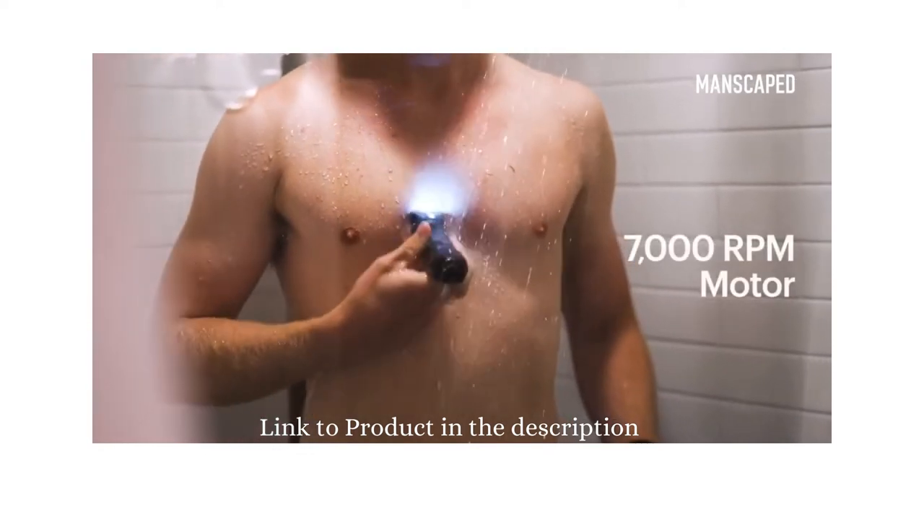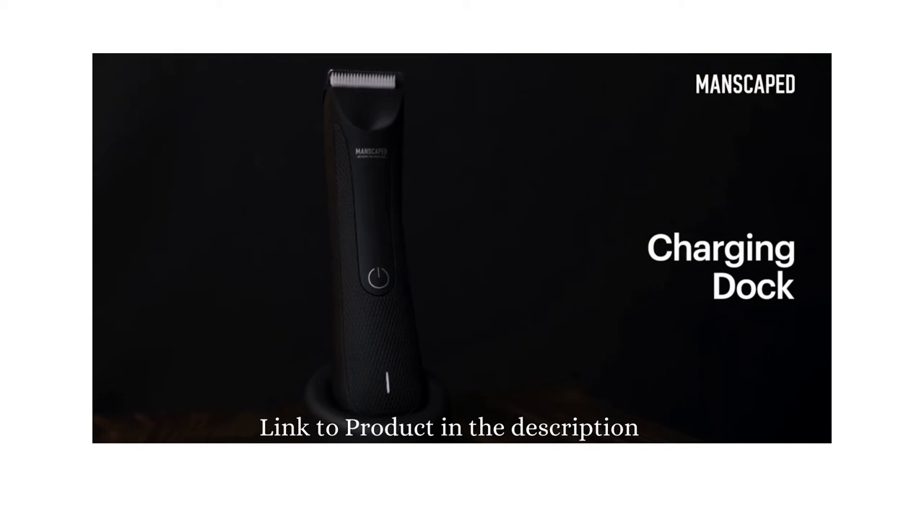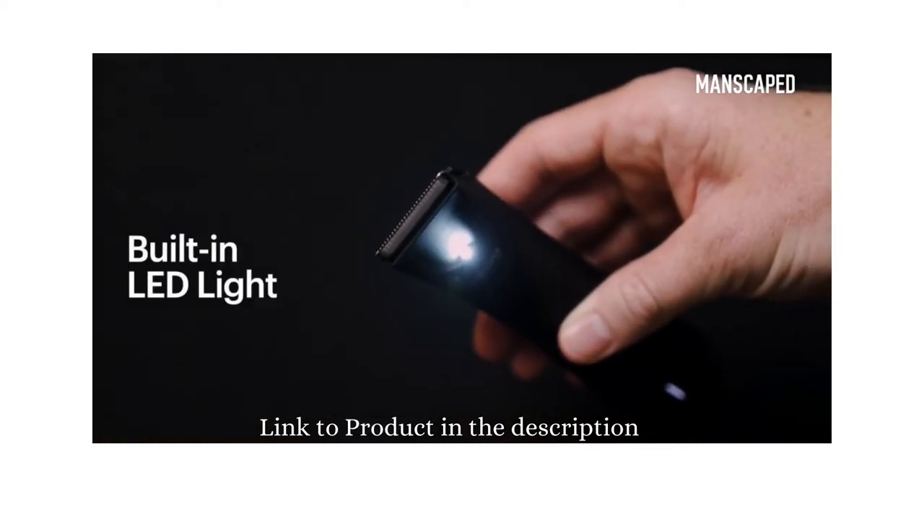It's got an upgraded 7,000 RPM motor, a quick charging dock for quick and easy access on the countertop, and it's also got an integrated light so you can see what you're doing.